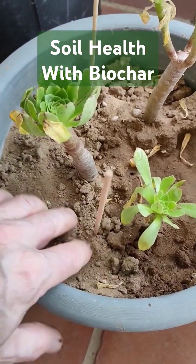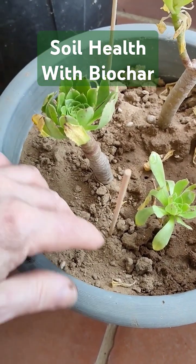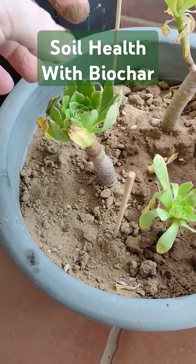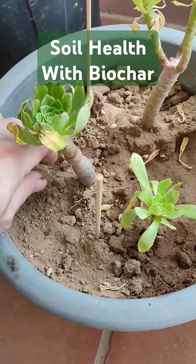So things will grow in it. These succulents, they will grow. I've grown quite a few of these kind of succulents, but they won't grow very well.